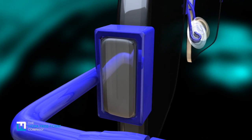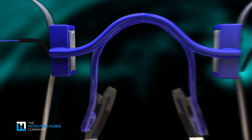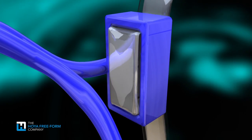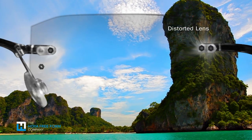The results? Distortion-free optics and visual fields free of distractions. Your patients will truly benefit from the wide-open view allowed through this process.